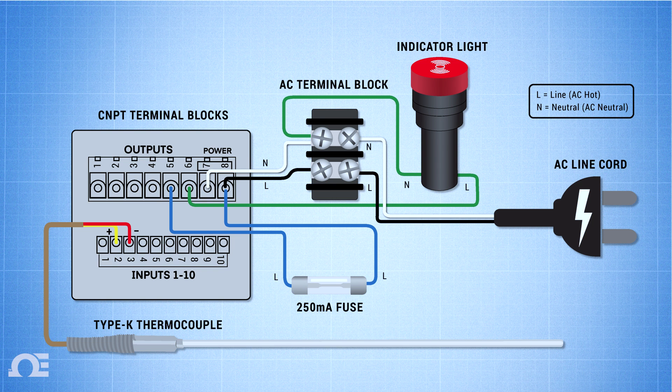This diagram shows how we'll wire our system to simulate on/off control. We've provided links to the diagram and to the products used here in the description below.